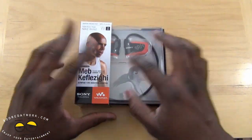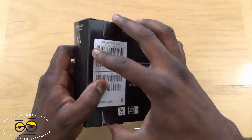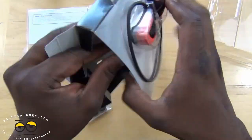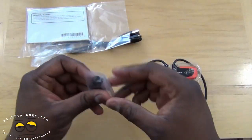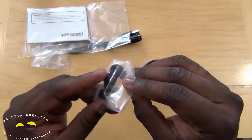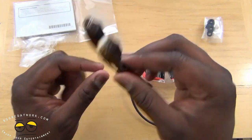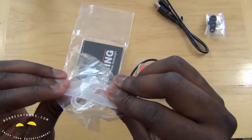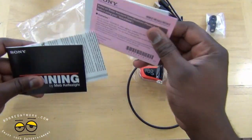Here's the packaging — you can see the MP3 player there, pretty cool and clear. Let's go ahead and open this up. Package contents: we've got different earbuds so you can change them to fit the size of your ear. You've got a micro USB cable for charging and of course transferring music. You've got a clip holder, and of course your manual and all that.